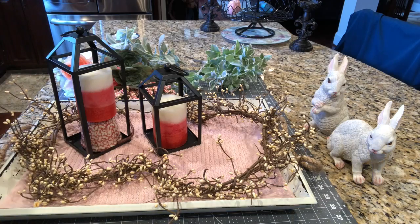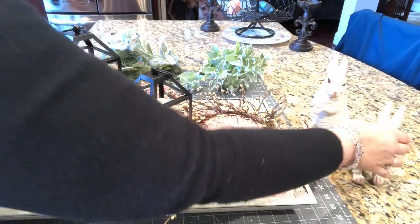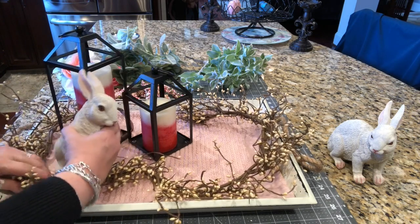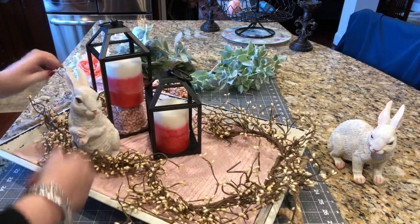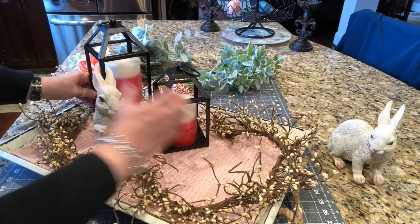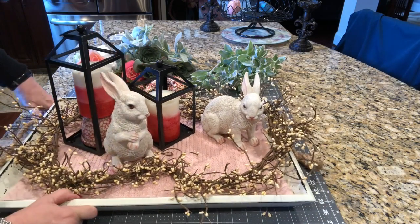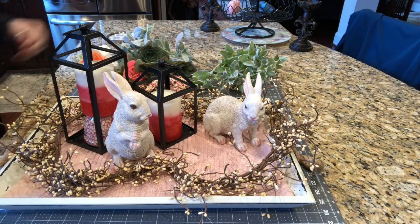Okay, I want to place these two bunnies next. I got these two bunnies and they were $4.99 apiece. I would put one kind of right there and one over here. I have this too - I don't know whether I'll use it.